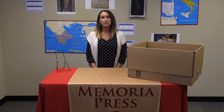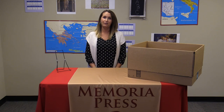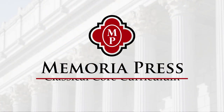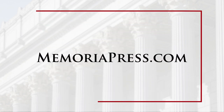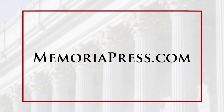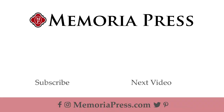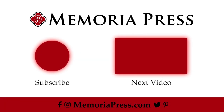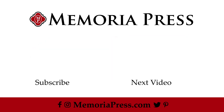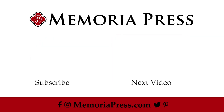And that is everything you will receive when you purchase the Memoria Press Classical Core Curriculum for second grade. I'll see you in the next one.